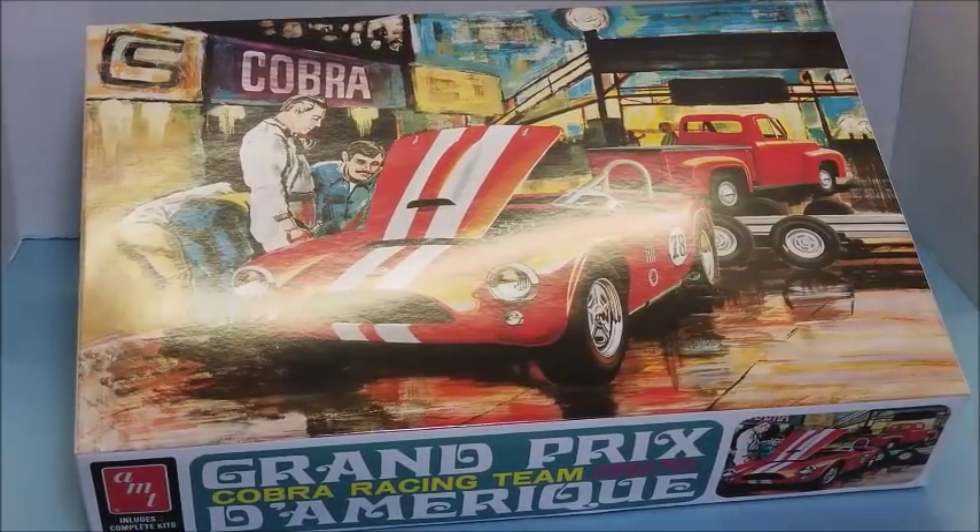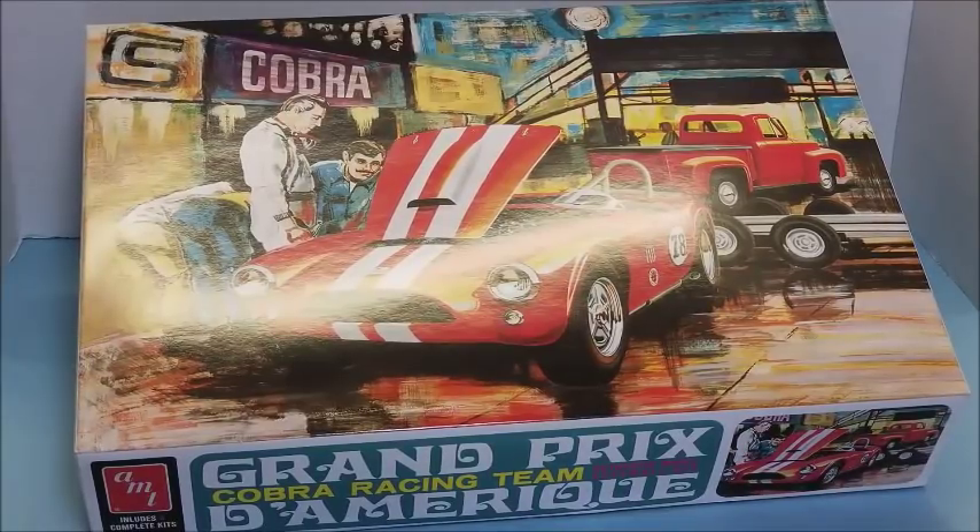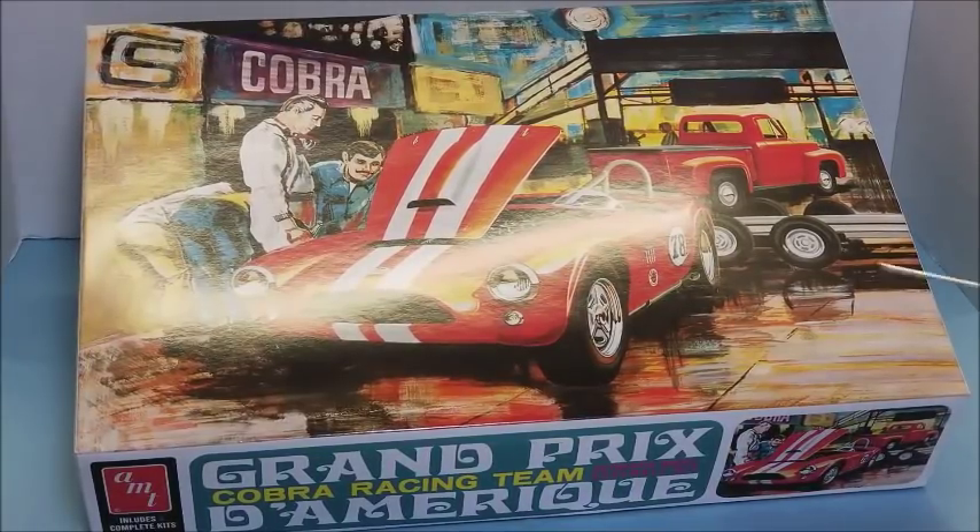Welcome back to the workbench everybody, Wayne here. I'm going to do a little bit of a what's-in-the-box — going to open up the box of this kit. This is the latest release from Round 2 AMT, the Grand Prix Shelby Cobra racing team set. I have opened it but everything inside is still in bags because I'm not really sure when I'm going to build it.